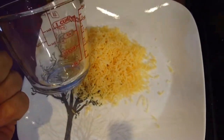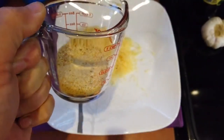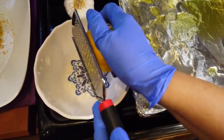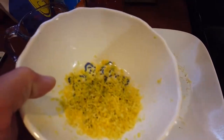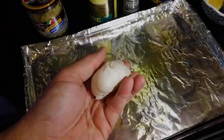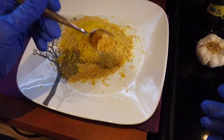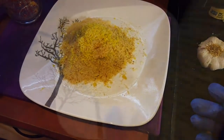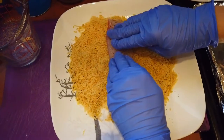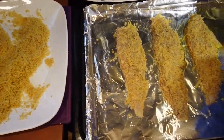Take a half cup of grated parmesan, one fourth cup of bread crumbs, and scrape that lemon for the zest. It calls for four cloves of garlic minced — I cheated and added about three small spoons from a jar of minced garlic. Add some salt and pepper to that mixture and mix it up well. Now start bringing over those fillets one by one, pressing them down, covering them up, and then adding them to the pan.